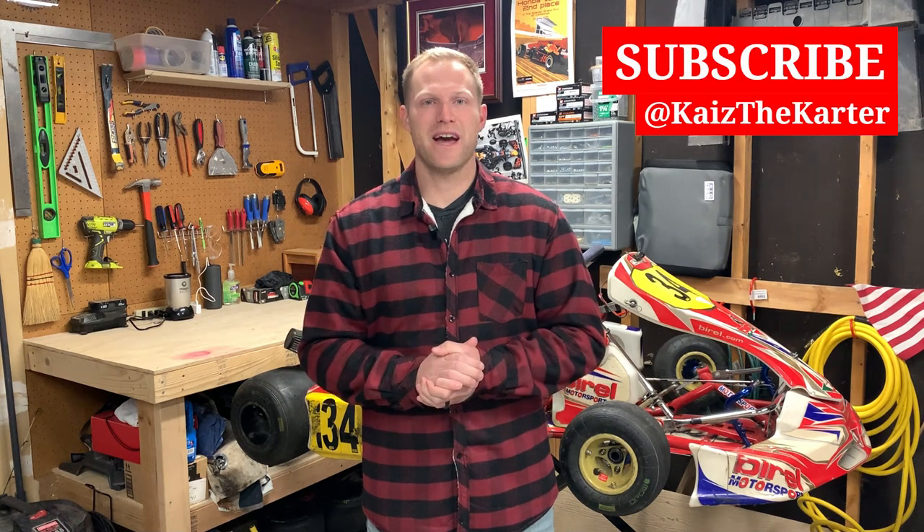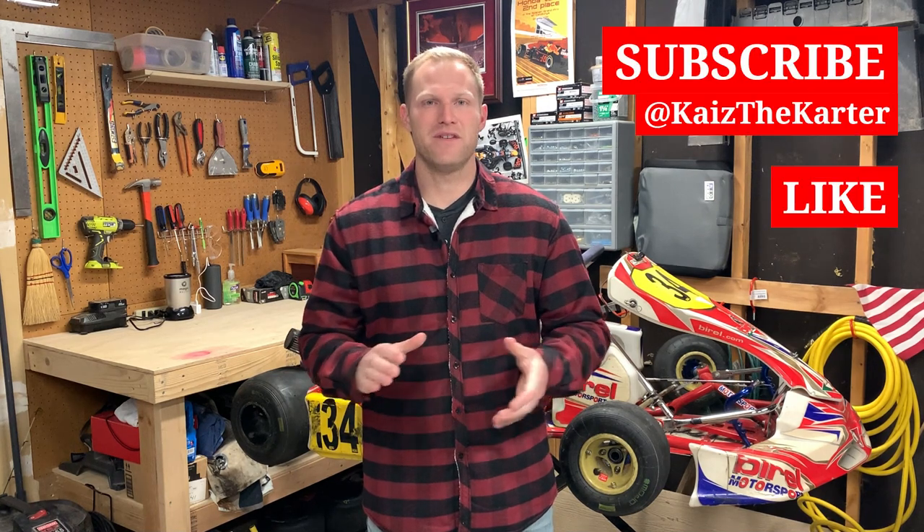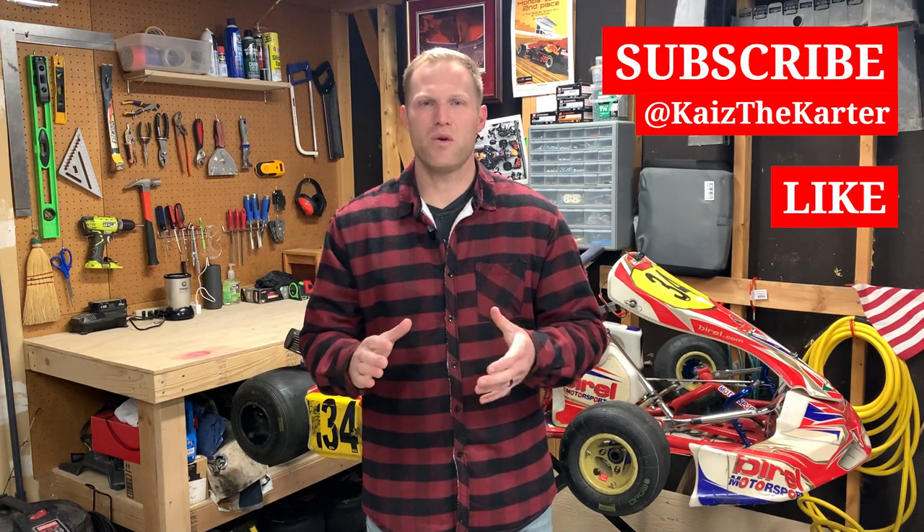Be sure to subscribe to the Kais the Carter channel, like this video, and post any questions that you might have. Thanks, and we'll see you next time.